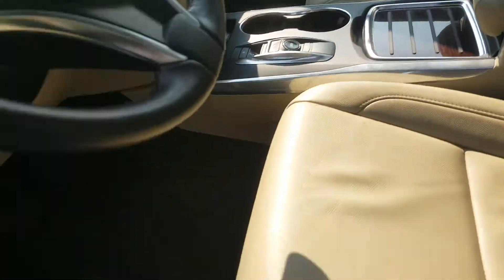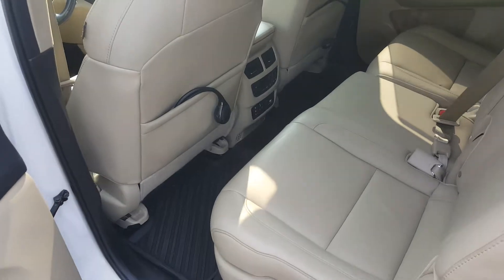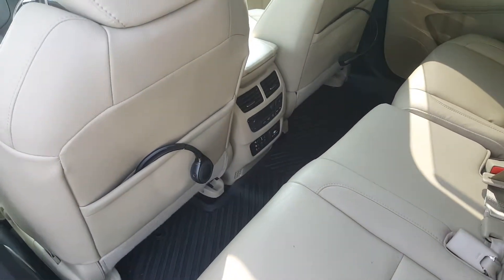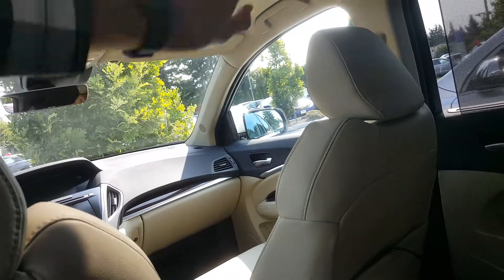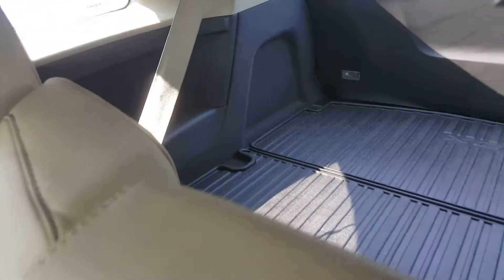Let's take a look at the second row. Very, very spacious. You've got your headphones. You've got your climate control in the middle, as well as the controls for the rear entertainment. The rear entertainment system is right there. Let's go ahead and pop that open. Boom — people can watch TV. The third row is right here, as well.